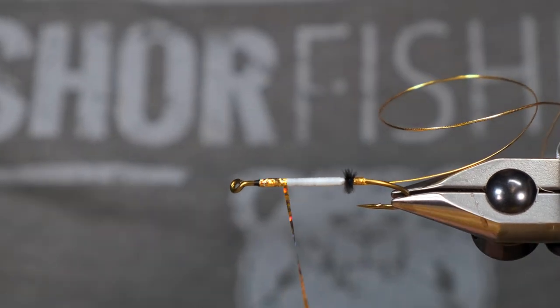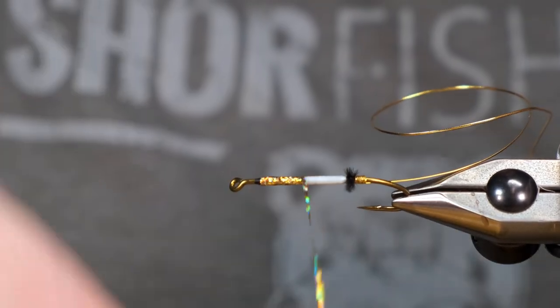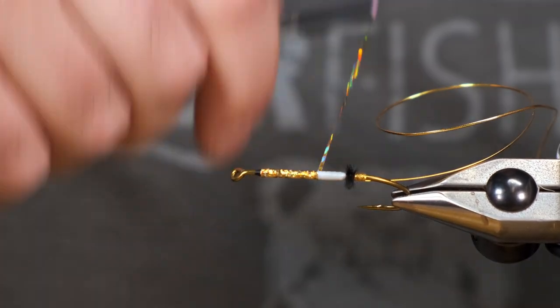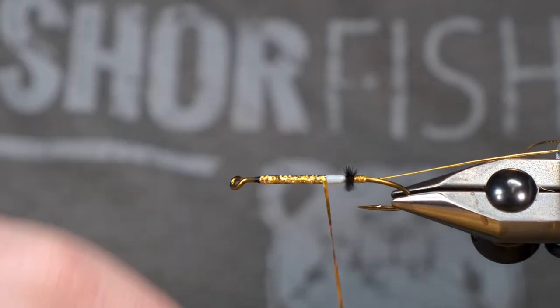A lot of these aren't traditional ways to tie these flies, guys. I care a lot less about tradition and a lot more about a durable fly that a customer is getting. And I think that they would appreciate that too.